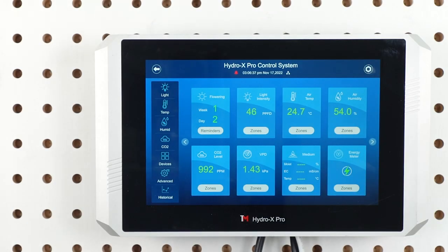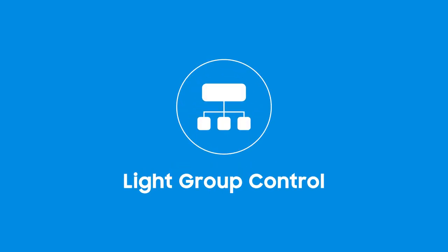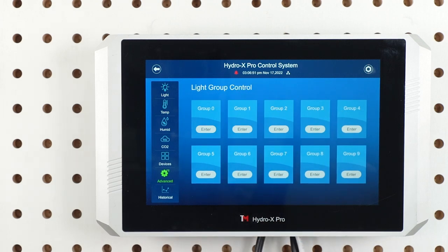You can find both the light group control and spectrum group control features in the advanced features tab. Tap the advanced icon to access the advanced features on the HCS2. First, let's talk about the light group control feature. Tap enter to access the light group control setting page.